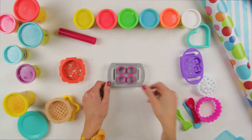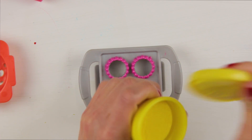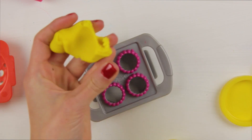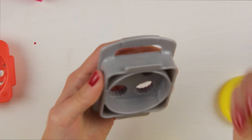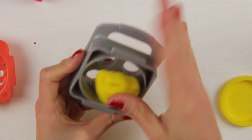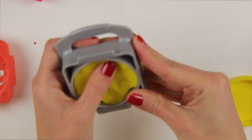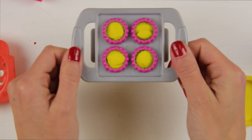I'm going to start with this! And I'm going to make cornbread! So we're going to use the yellow Play-Doh! And we're going to put it in here — like that! You push and you push! Like that! See? And it's ready to go in the microwave!